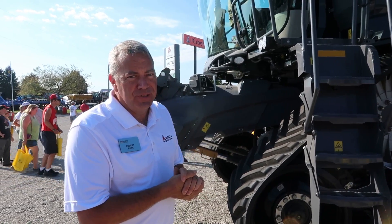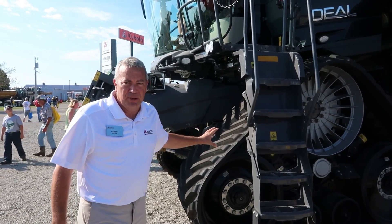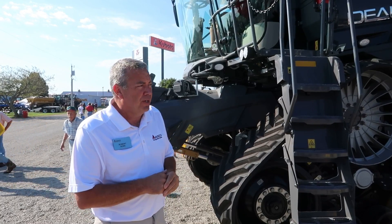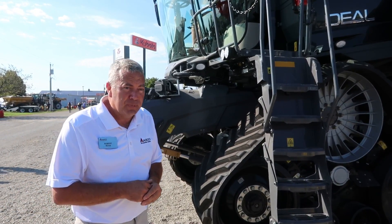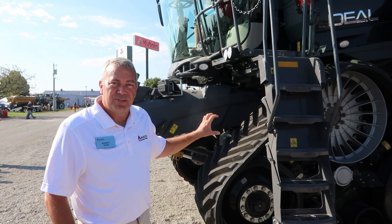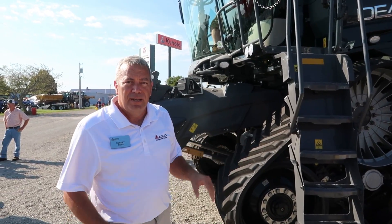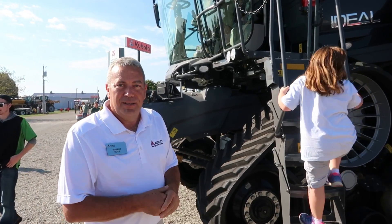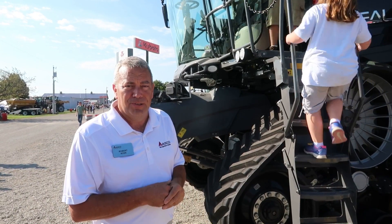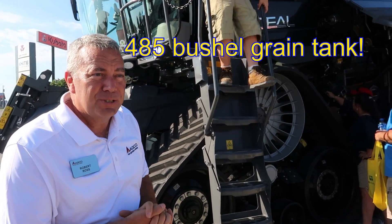One of the things I wanted to point out is the track system on this combine. The tracks were designed by our engineers in Jackson, Minnesota, where we build our track tractors, and were designed specifically for this combine. It does have suspension, and we have multiple track width options. It's a very robust system designed to handle the load we're going to be putting on it with the 485-bushel grain tank on this machine.